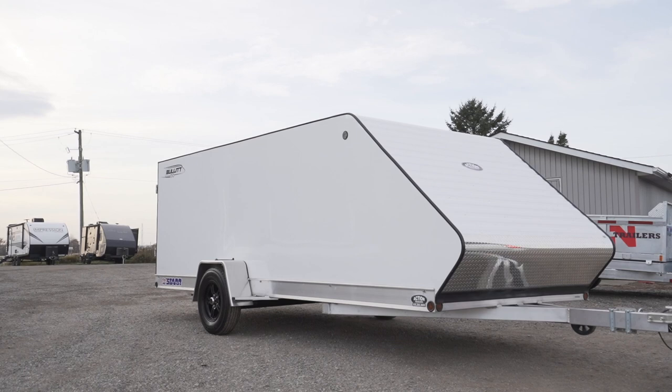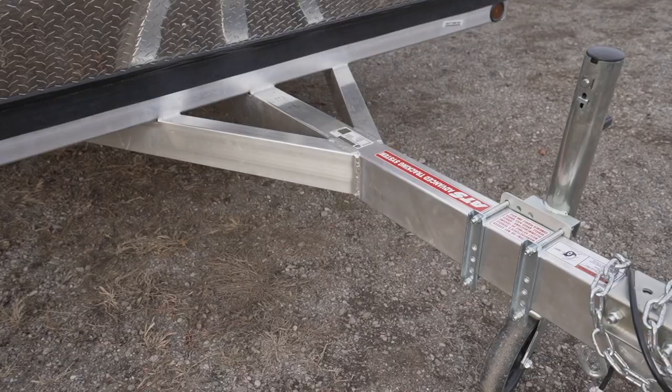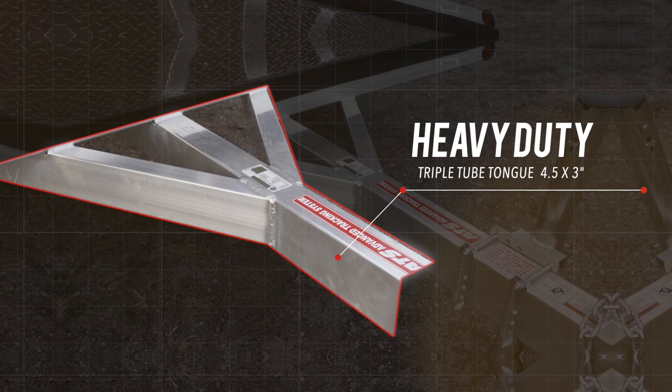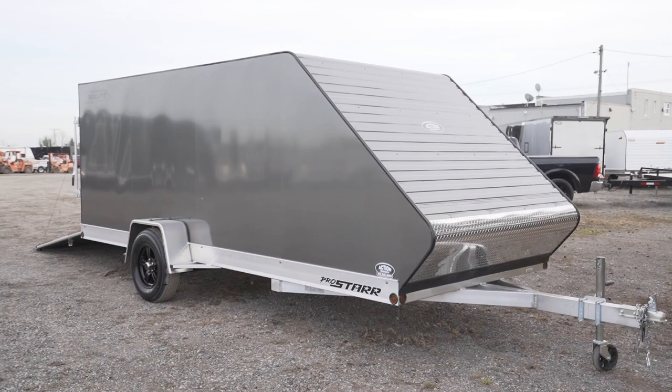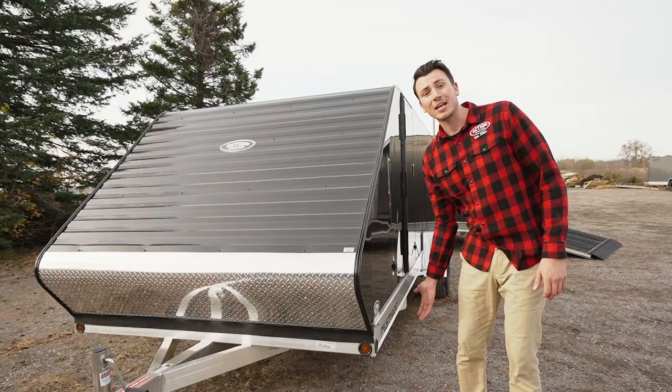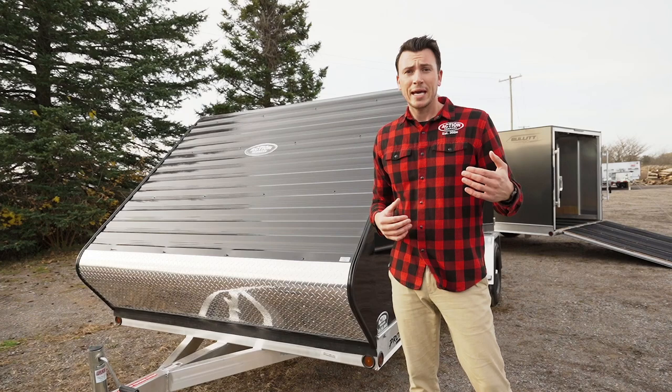Let me explain some of the differences with this product. Right off the bat, you're going to see the front of the tongue is a heavier frame construction. Not only is it triple tube, but it's a nice four and a half inch by three inch main frame rail going all down the trailer. We even use a six and a half inch main rail down the side of the trailer too. Having a nice robust structure is the start of any product you want to build — whether it's a house, trailer, or vehicle. You want a strong, very stout structure.